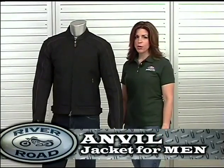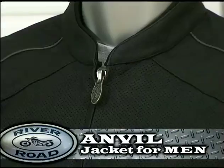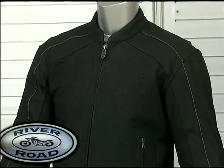Let me introduce you to Riverroad's Anvil jacket for men. The Anvil has a clean sporty look for all riders in all ages. This jacket has several desirable features.